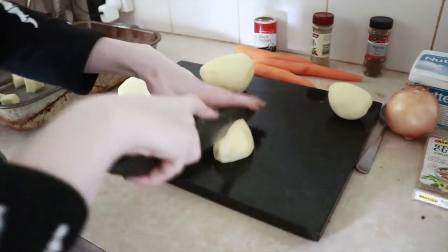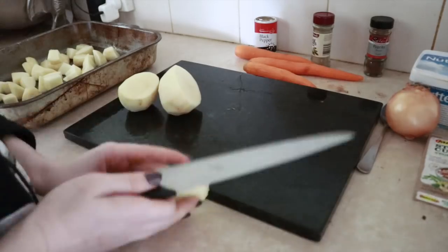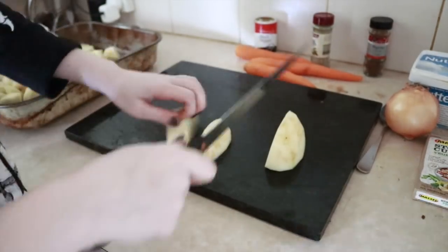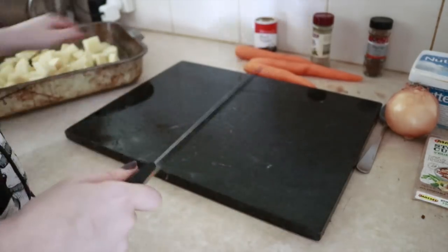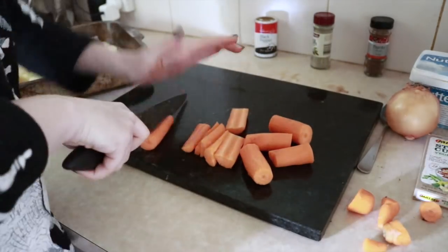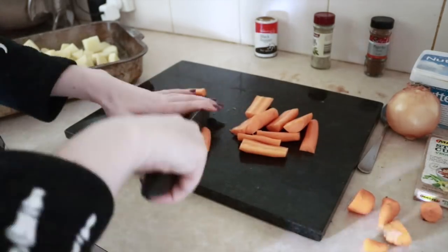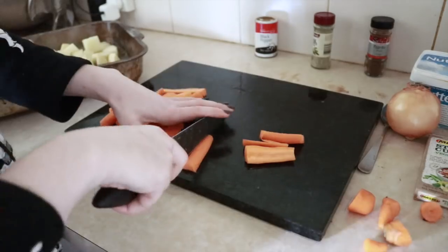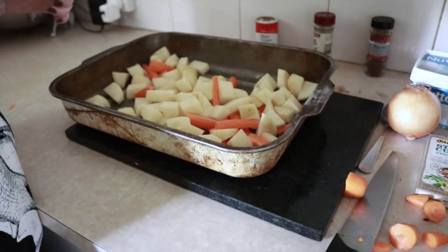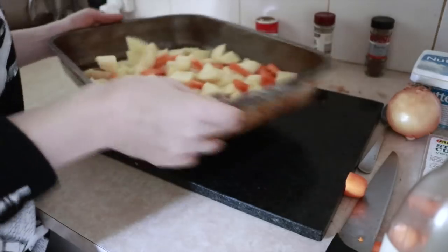I then peel and cut the carrots and potatoes into large chunks and pop them in the oven as well. Just before putting them in, I drizzle a little bit of olive oil on them and add some thyme leaves on top. This infuses a bit more of that beautiful flavour into the vegetables.